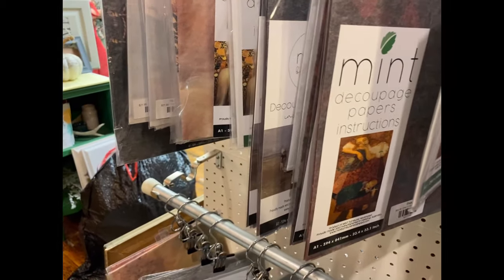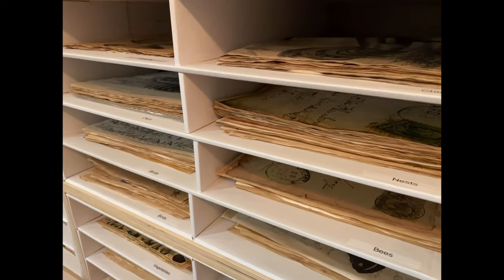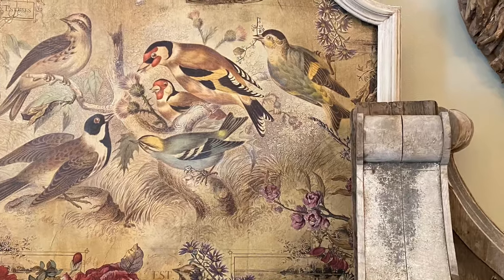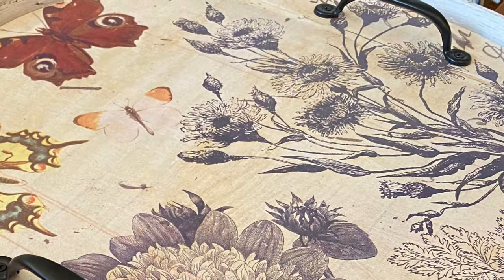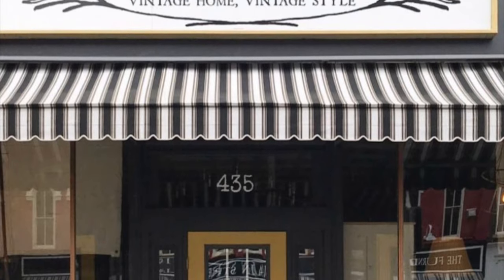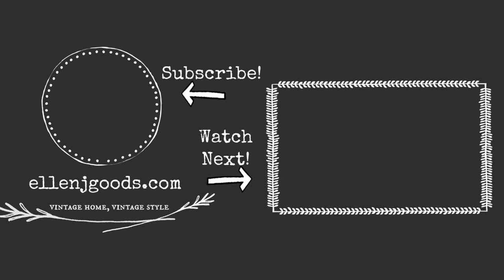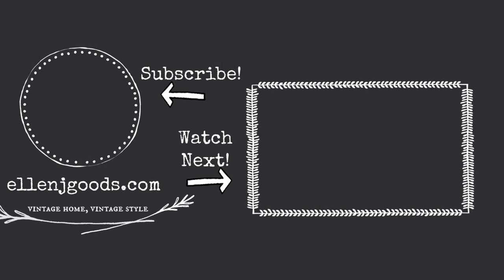Today we used Mint by Michelle decoupage papers, JRV decoupage papers, and Monaghan papers, along with Fusion Decoupage and Transfer Medium and Fusion Tough Coat for a flawless decoupage finish. You'll find links for all of these products in the description box below. All of the products I used today are available at lnggoods.com. Don't forget — if you want to catch another one of our videos, be sure to subscribe, like, and leave us a comment below to tell us what you'd like to see next from L&J Goods.